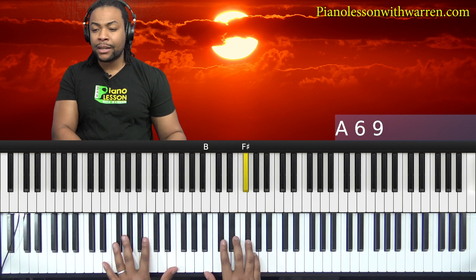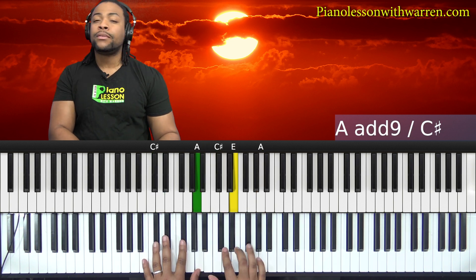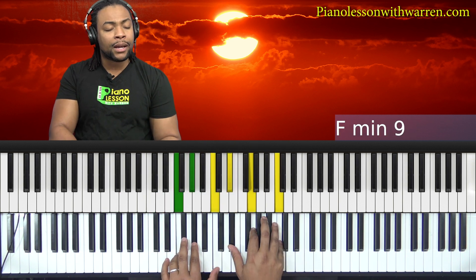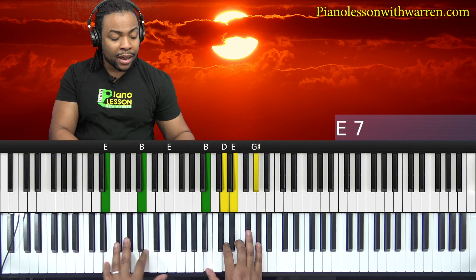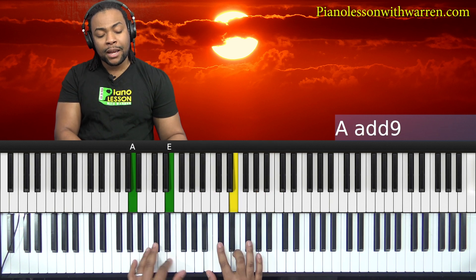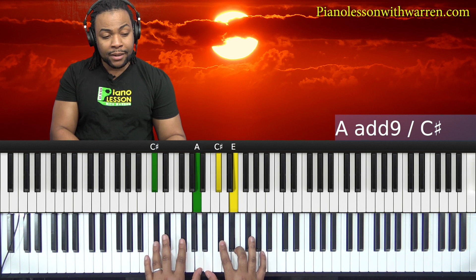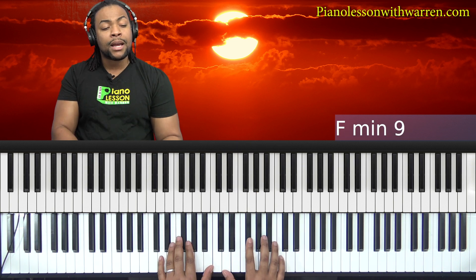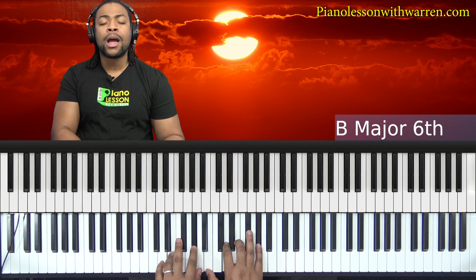Falling in love with Jesus. It's the best thing I've ever, ever done. In His arms I feel protected, in His arms never disconnected. In His arms I feel protected, and there's no place I'd rather, rather be.